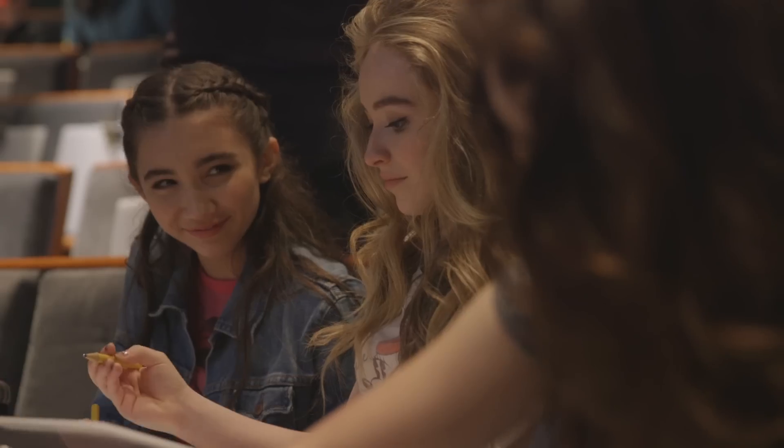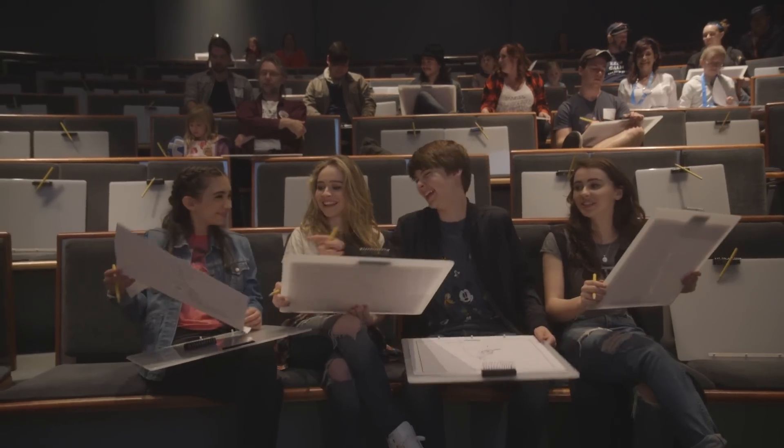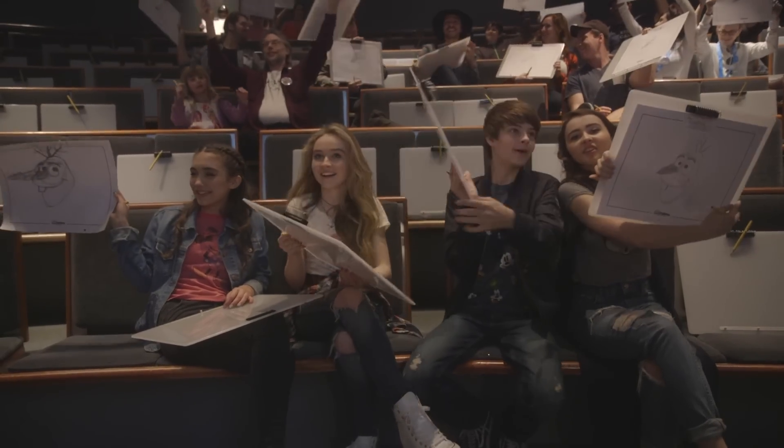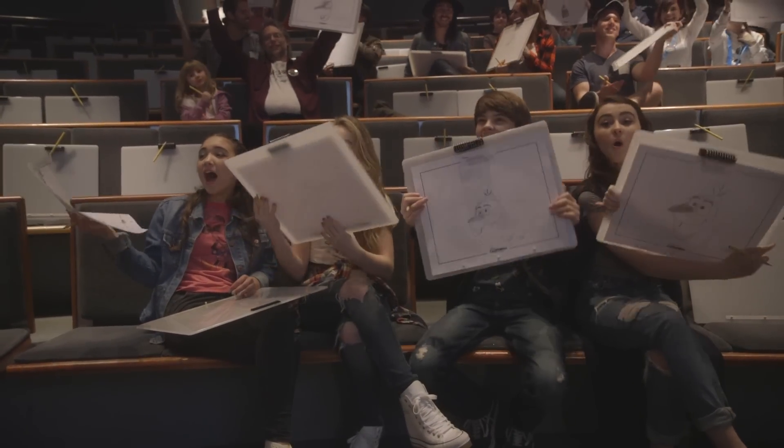It's a log. One, two, three — Olaf! You passed the audition. Excellent. I think he's looking up.